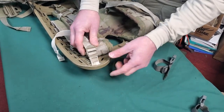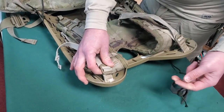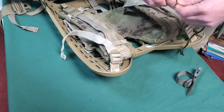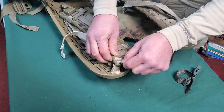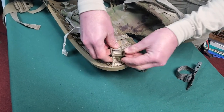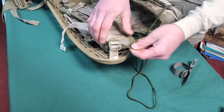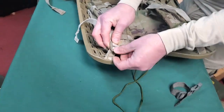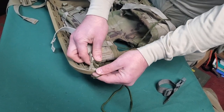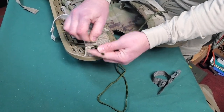Piggybacking on this torn load lifter — one of the ways to adjust this in the field. Granted, you're gonna burn these ends because this is absolute crap trying to feed it through. But you can take some gutted 550 cord, wrap it through the buckle itself, take this piece of junk out because it's going to break anyway, and wrap it through.